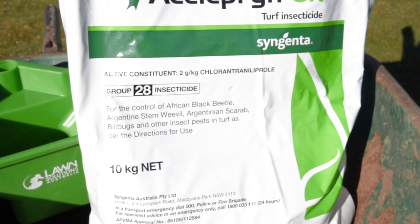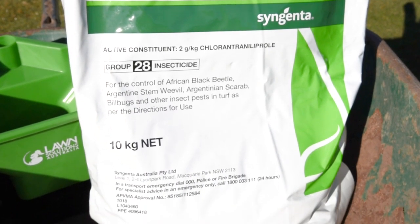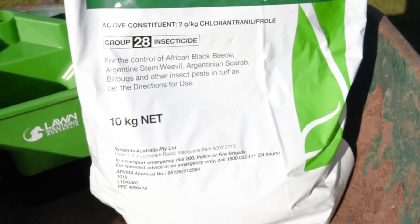Aceleprin is also available in a liquid form, but the new granular product is a much more price efficient option for homeowners.